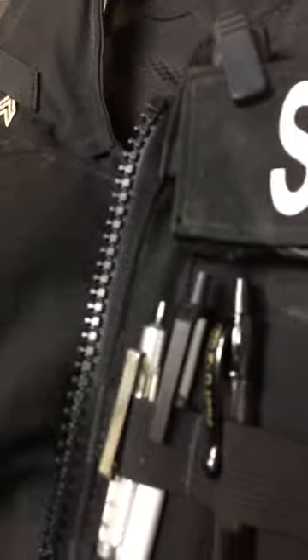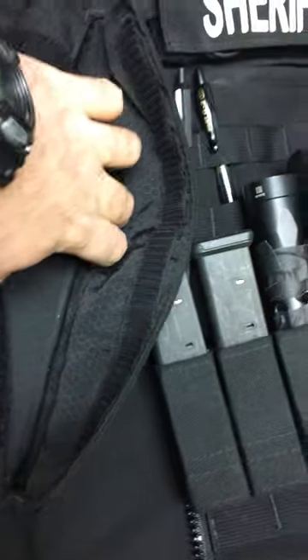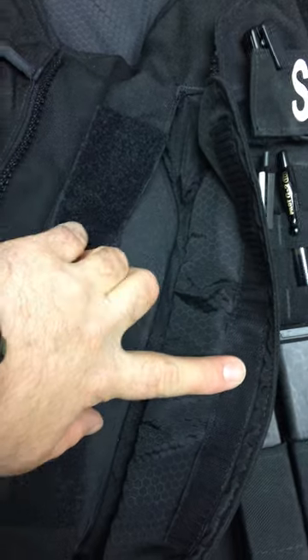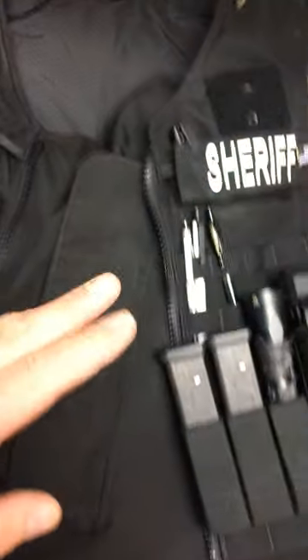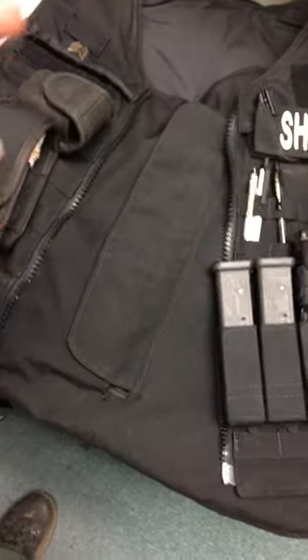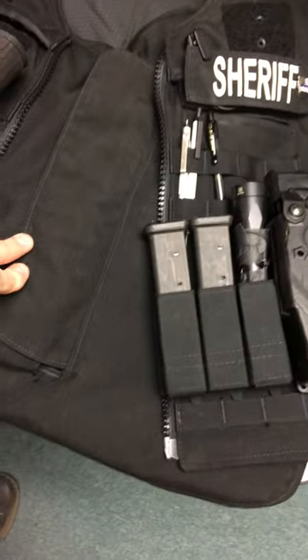When adding plates, thin plates are going to look the best, not thick ones. These are 10x12 Tier 3 UGA 3-7s — they're a good plate at three and a half pounds. You can run a variety of plate sizes in here, including soft plates, but you can also run a 10x12.